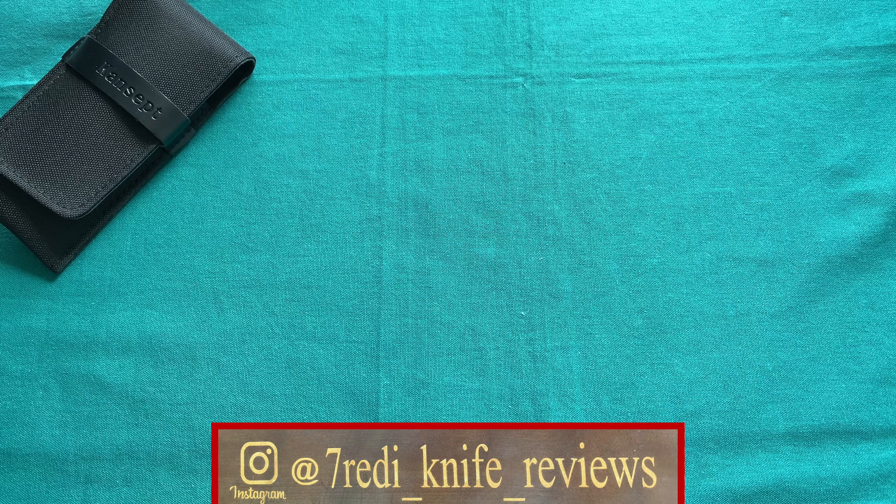Hi, this is Eddie from Switzerland with another knife review. Today we're going to take a look at a new knife from Kansept Knives out of China. Kansept is one of those higher-end overseas knife companies like Riaydh, We Knives, or Kaiser. They are a newer company — newer than Bestech — and are comprised of some people that have worked with Kaiser Knives, so they certainly know how to build a great knife.